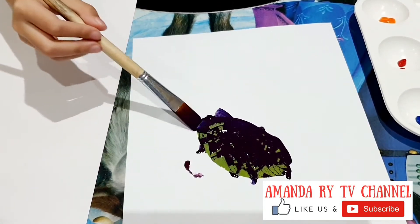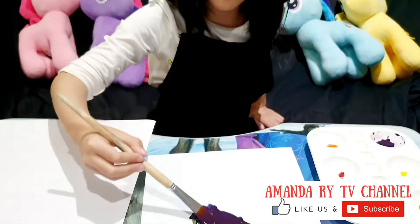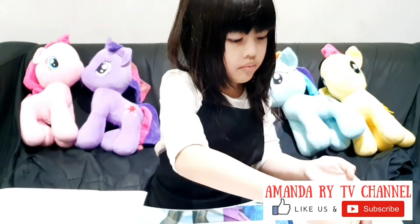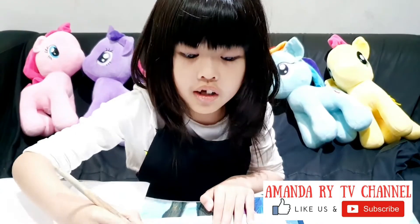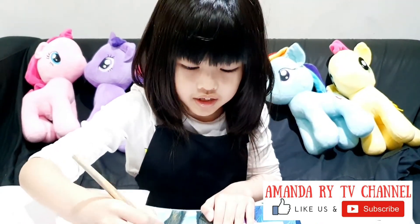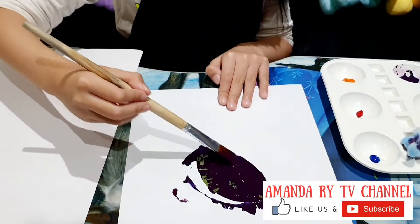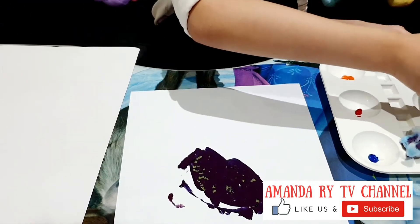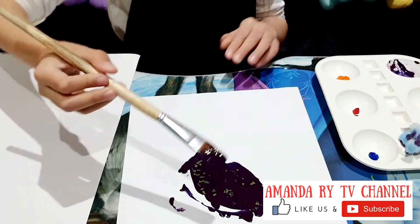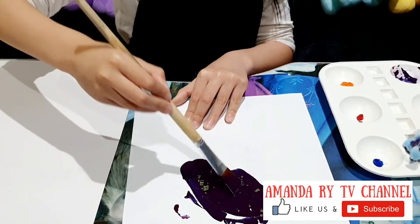We just paint it all. So we have to paint it because it's easier. We have to paint all of the green. Paint all of the green. Look, you see the green is gone. Why does the green keep coming? I think I need more. Let me do it harder. Paste it.